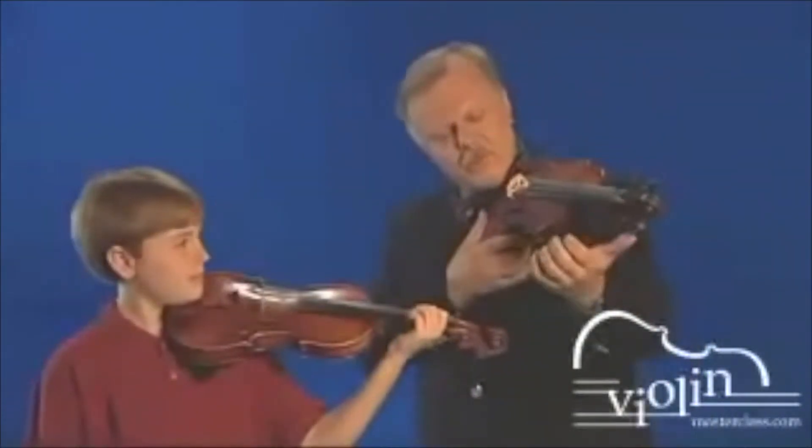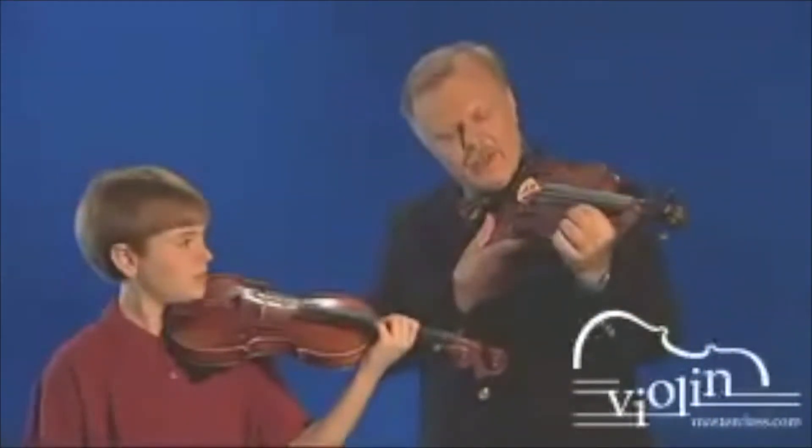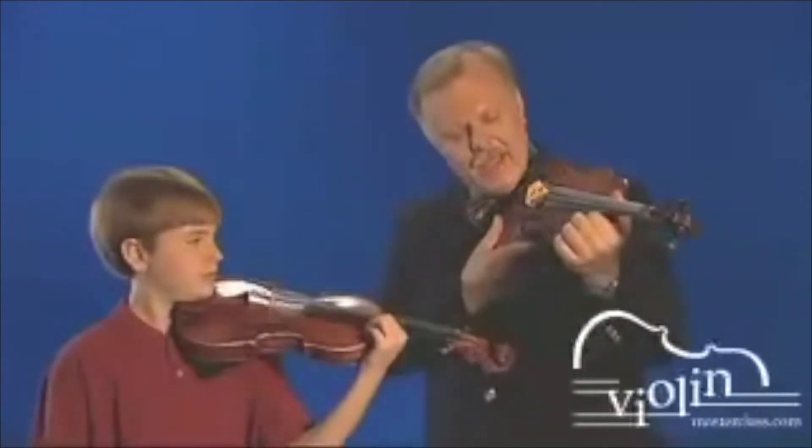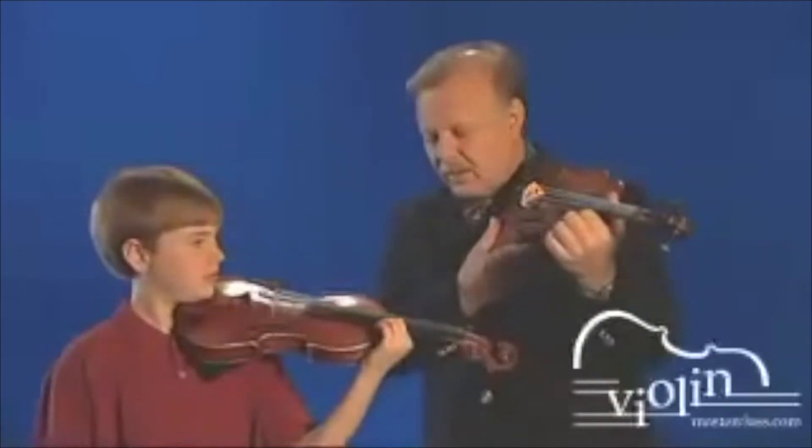Alex, for this exercise, we place the wrist against the violin, the first finger on top of the violin, and the thumb against the neck, and then we move the hand up and down.